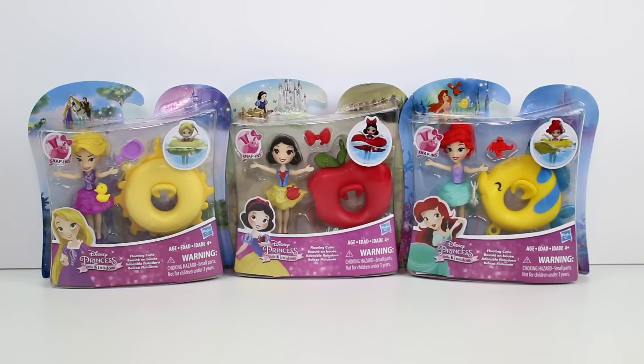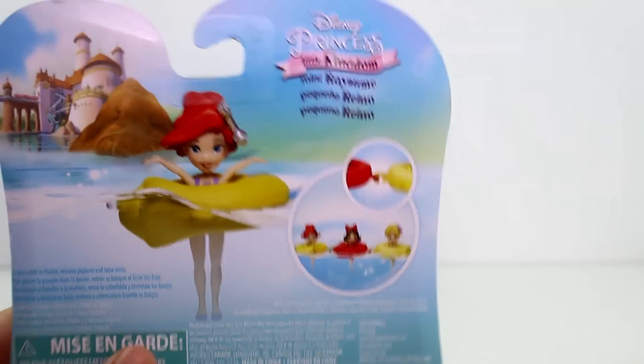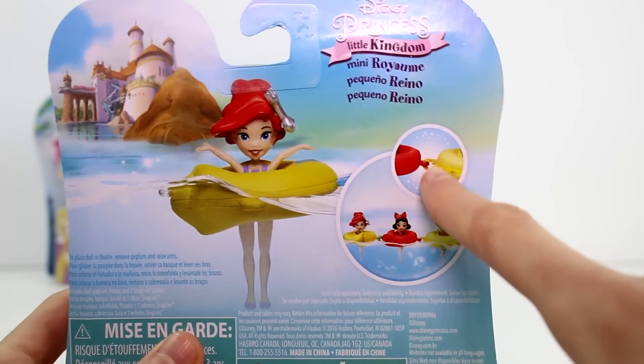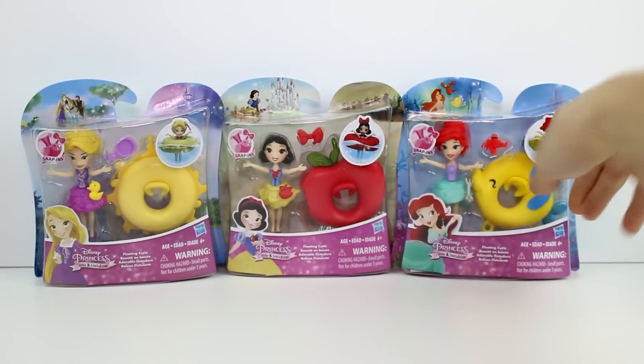These actually do float in water, which I will show you. The back is pretty much all going to be the same, except for different princesses. But you can connect the floats together and they can all float together. It's a fun time, so we're going to take these out and look at them one by one, and then we'll see how they float.